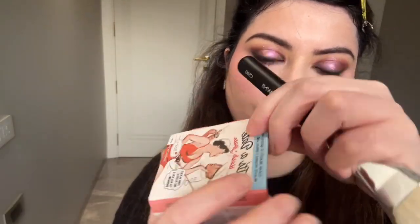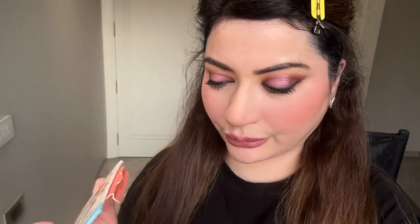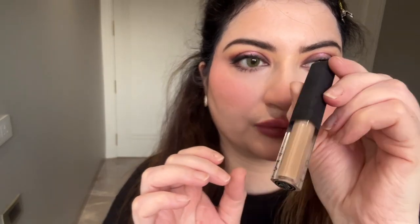Next is the 'It's a Date' blusher from The Balm, also available at Nykaa. I like to use a flat fluffy brush for my blushers and highlighters. I'm skipping the highlighter for this look because it's hot summer and after some time makeup will melt and you'll get slight oil on your face — even with a matte foundation it'll turn to a matte natural finish.